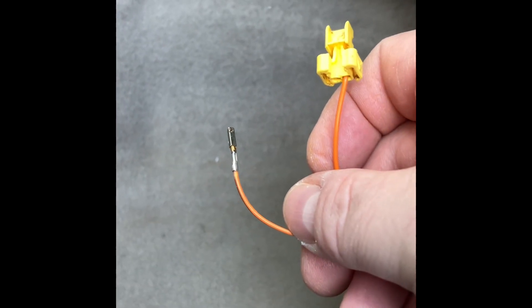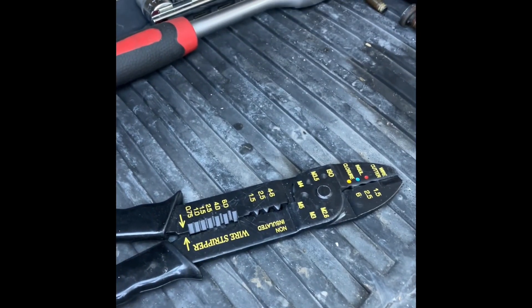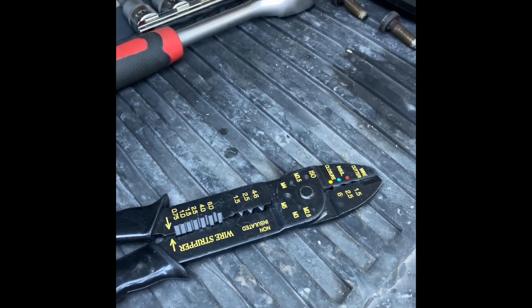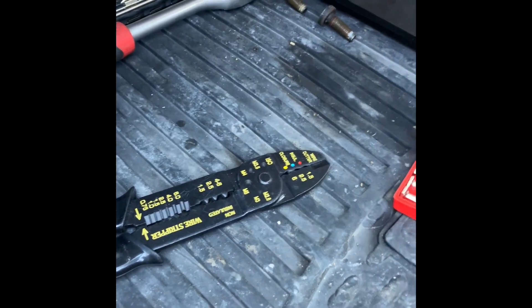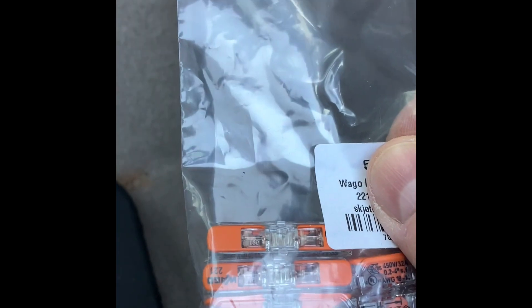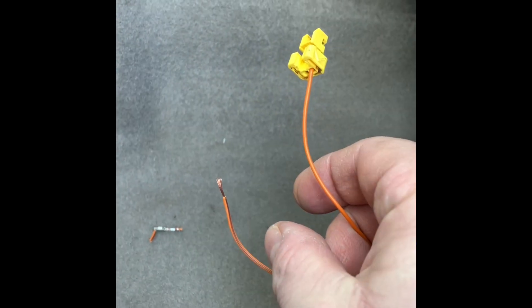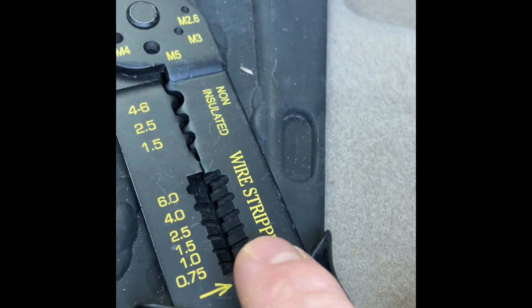The wire is now loose, so what I'll do now is cut over here and remove some of the insulation with an insulation removal tool — I'm not sure what it's called in English, but I'm sure you understand. We need some bare wire to put inside the Wago connectors. As you can see now, we have removed some insulation on top of the wire. These are very thin small wires, so I had to use the smallest setting to get the insulation off.